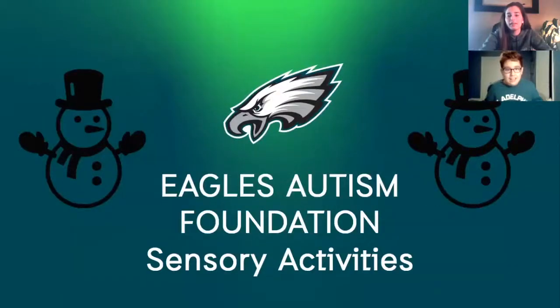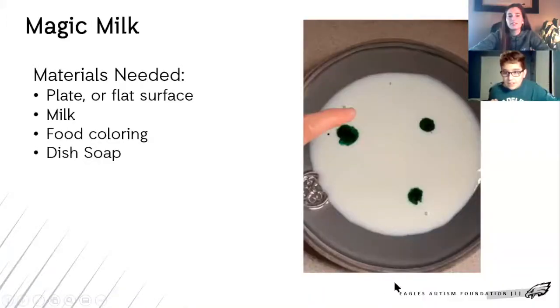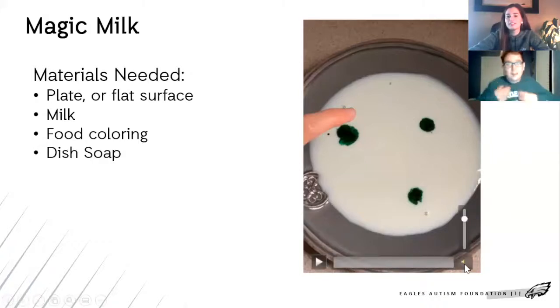And today's set activity will be... Today will be... Some magic milk. Magic milk. I love milk.